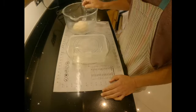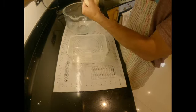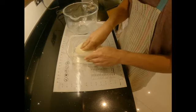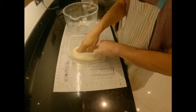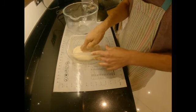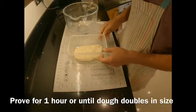So my dough has been mixing for about 10 odd minutes. It's nice and stretchy, very smooth, soft, and silky. I'm going to transfer it into a plastic Tupperware — you can use any plastic container. I have lined it with a very small amount of olive oil and I'm going to leave this in here to rise for about one hour or until it's twice the size.